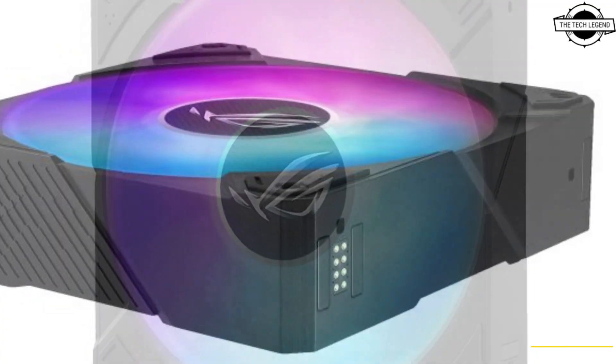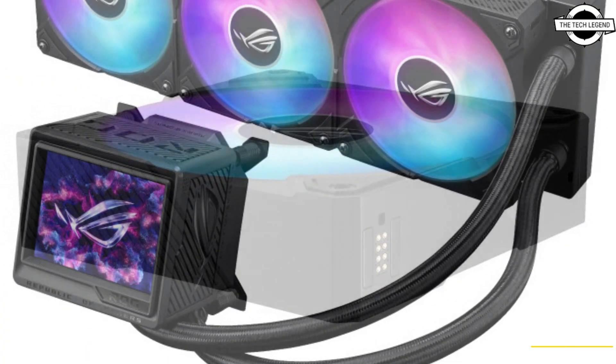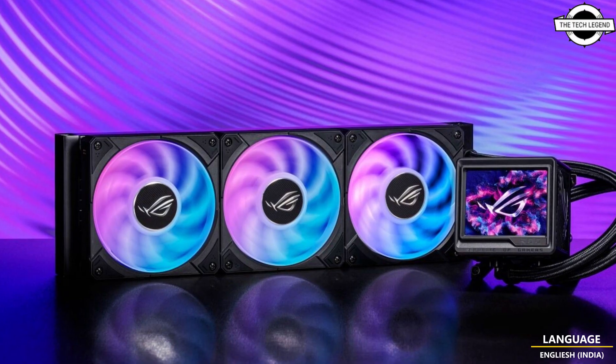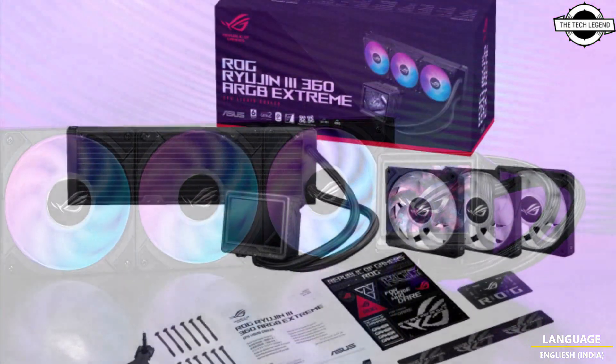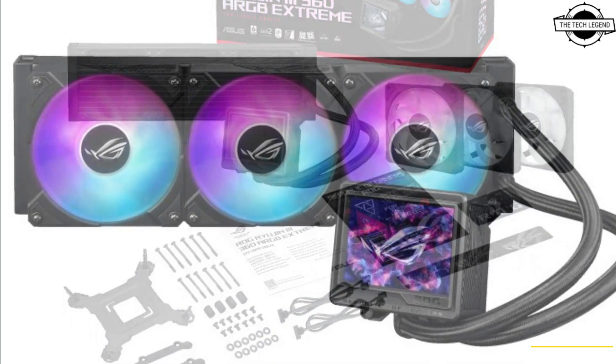Its embedded pump fan assist cools the motherboard's voltage regulator modules, and the 30mm daisy-chainable ROG ARGB fans provide high airflow and static pressure with noise optimization. Users can connect lighting and fan controls with one cable for easy installation and cable management.